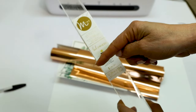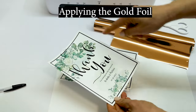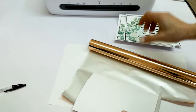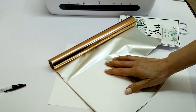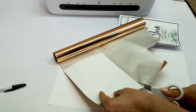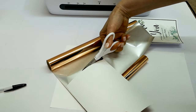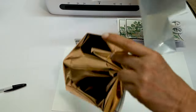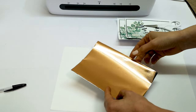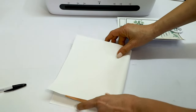For this process you are going to need reactive foil. I am using the Mink reactive foil — I'll link it in the video description down below. This one is rose gold. I'm going to place the card and the foil inside of a folded copy paper and run it through the laminator.